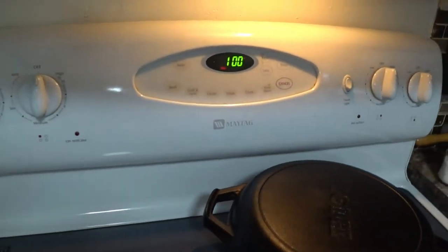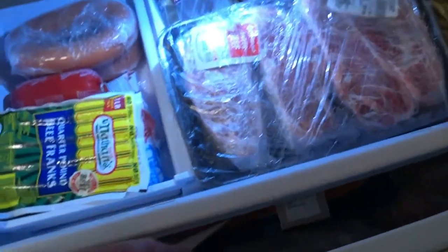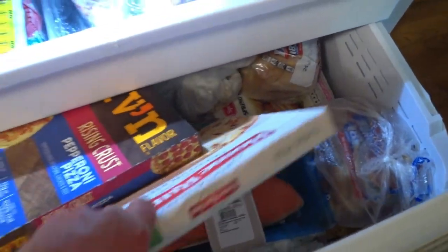What the heck for? I'm going to open up the freezer here. Got some steaks, got some hot dogs, got some — oh, you guys are going to see that one — got some pizza.